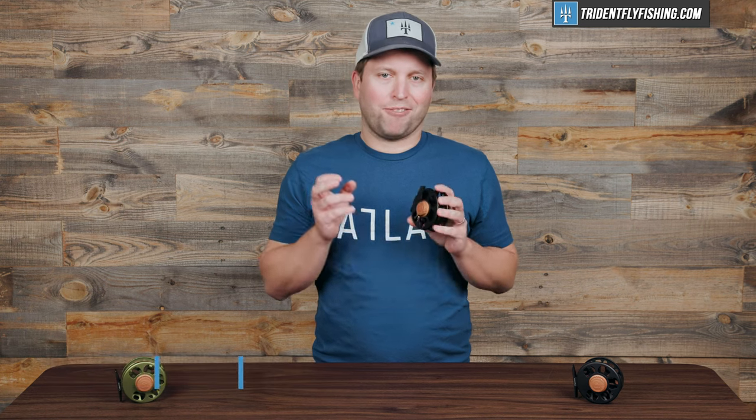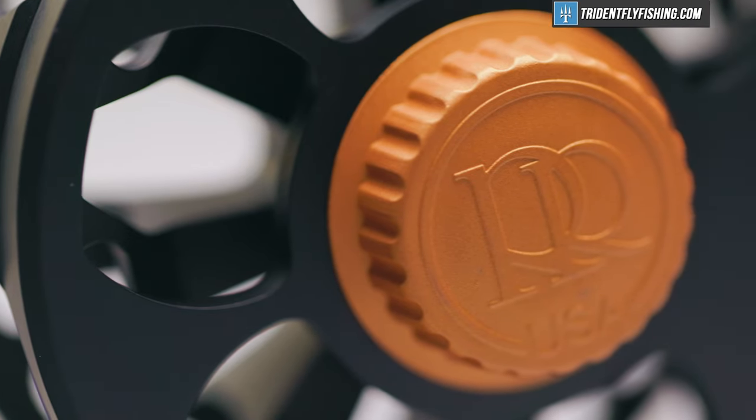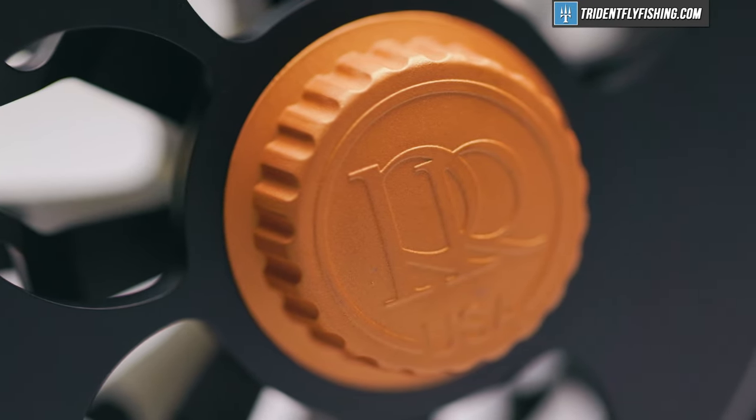Up next is ergonomics, and I think the ergonomics are fine on this Cimarron. It's got a nice drag knob here. It's definitely not the best — I wish it were a little bit bigger, a little bit easier to hold on to — but it's definitely not bad and gets the job done.